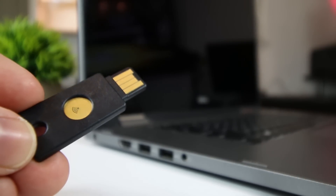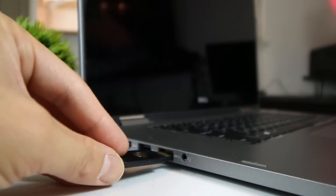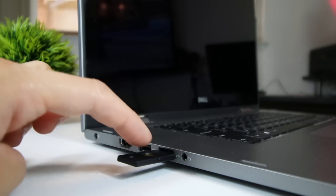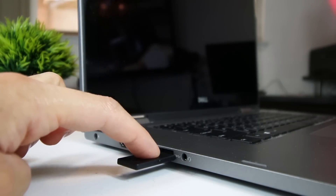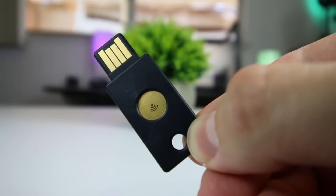YubiKeys are compatible with several major services and apps that support two-factor authentication, such as Google, Facebook, Dropbox, and GitHub. They're compatible with multiple operating systems, such as Windows and Mac. And they're even compatible with password managers, such as Dashlane and LastPass.